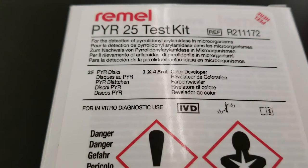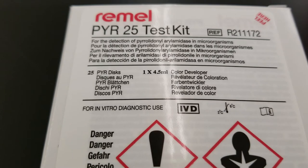Today we are doing the PYR test. We're expecting to do the PYR test when we have a catalase negative organism that is gram positive cocci in pairs and chains. So we're thinking either Streptococcus or Enterococcus out of our classroom organisms. The two that would be positive out of all the streps and Enterococcus that we have are any Enterococcus and then the Group A strep.